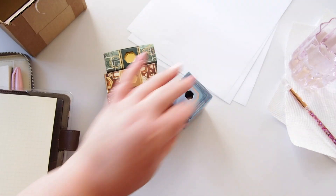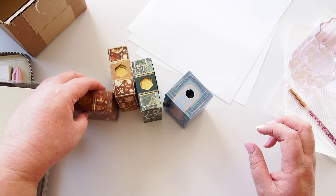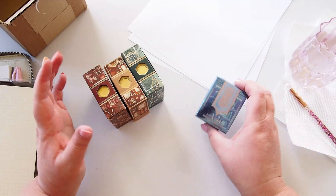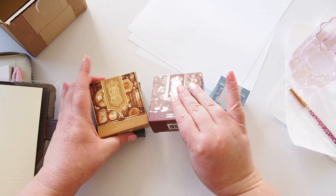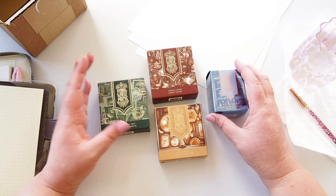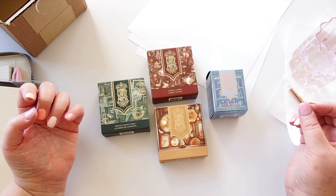I'm a creative ambassador for Ferris Wheel Press, which means they send me inks each month and I get to share them with you, usually ahead of time. I also get to give you a discount code. What's drawn me to Ferris Wheel Press for such a long time is how beautiful their packaging is — if they pay this much attention to packaging quality, they'll likely have very high quality products.